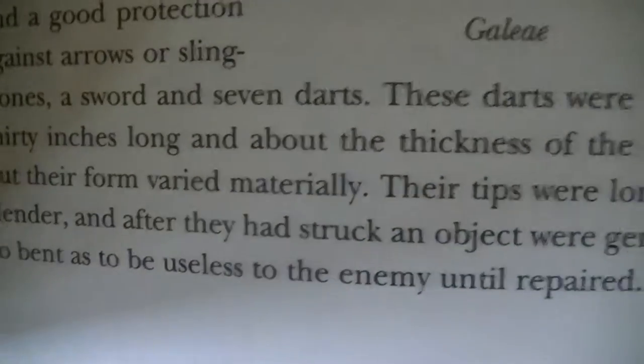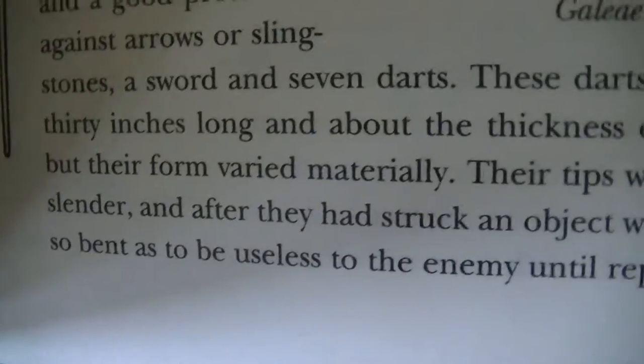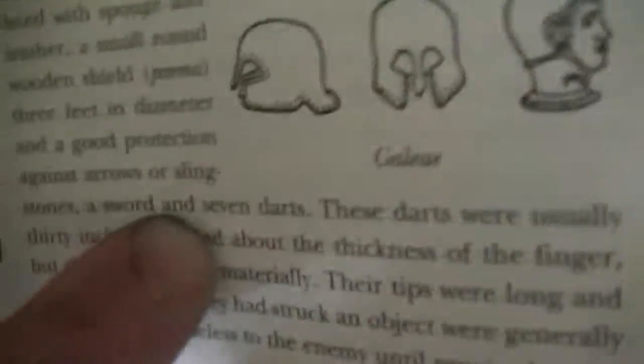They're basically a thin-diameter throwing spear. Their tips are long and slender, and after they struck an object they'd generally bend, making them useless for the enemy to reuse. In other words, if you hit armor back then with their technology on how well they made their darts, it was just lethal if you hit them. They were each equipped with seven of them.